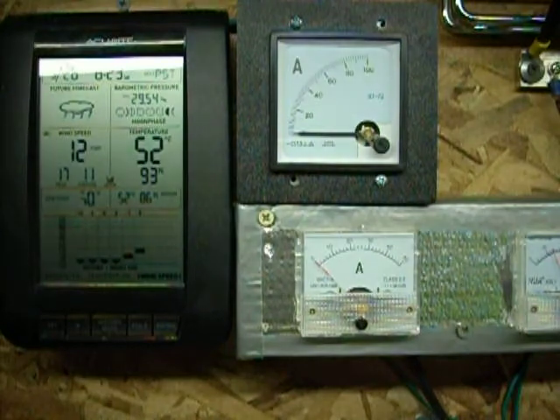My rinky-dink setup here — it works. I'm happy with it. I make power. But it's cool.